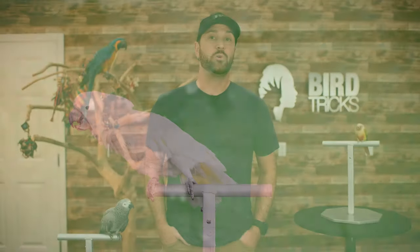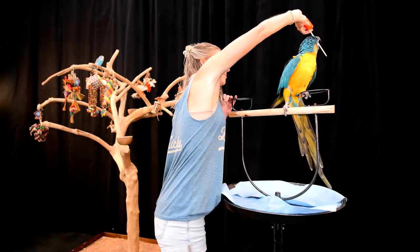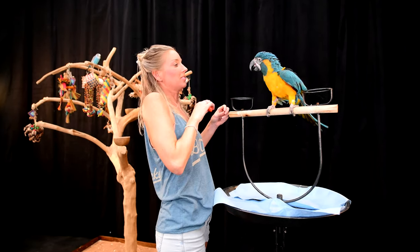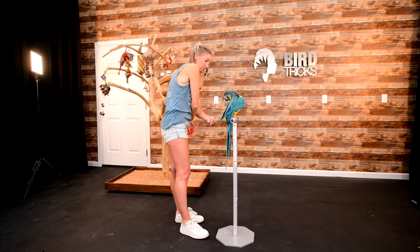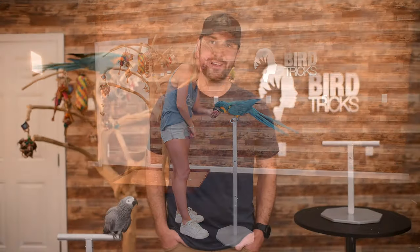Third on the list of requirements is height. Did you know that having too tall of a training stand is one of the main reasons people struggle with training-specific tricks? Too tall and you risk losing your face while teaching the spin. And especially for those of you who are vertically challenged, having a perch that is too tall forces your body to get unnecessarily close to the bird in order to get your arms over their head, causing all sorts of additional problems.